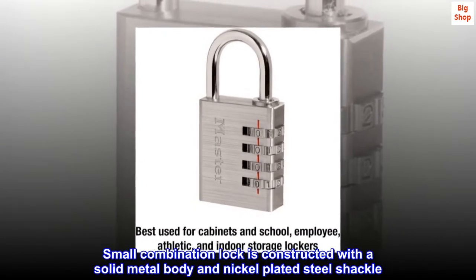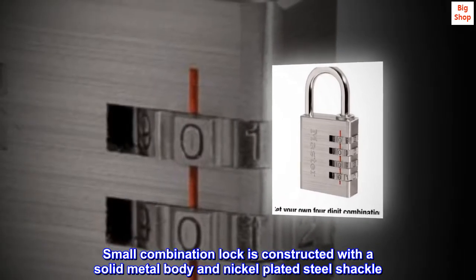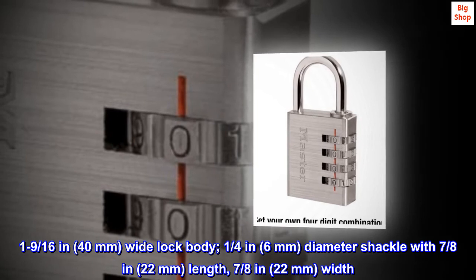Small combination lock is constructed with a solid metal body and nickel-plated steel shackle. 1-9/16 in, 40mm wide lock body.